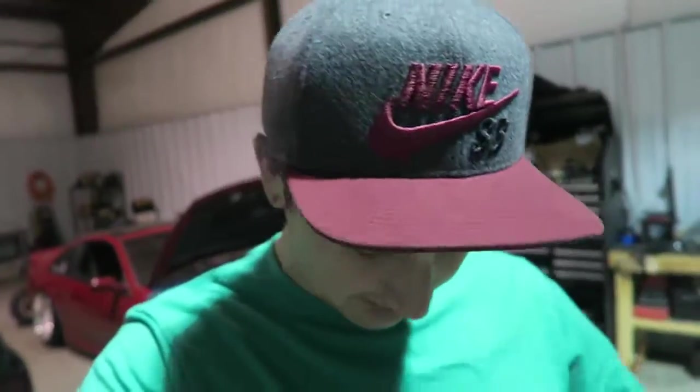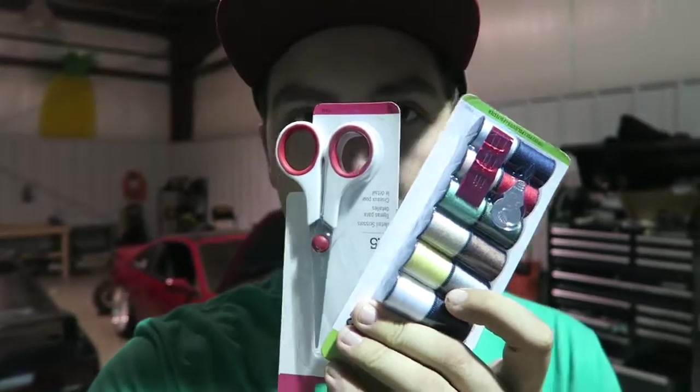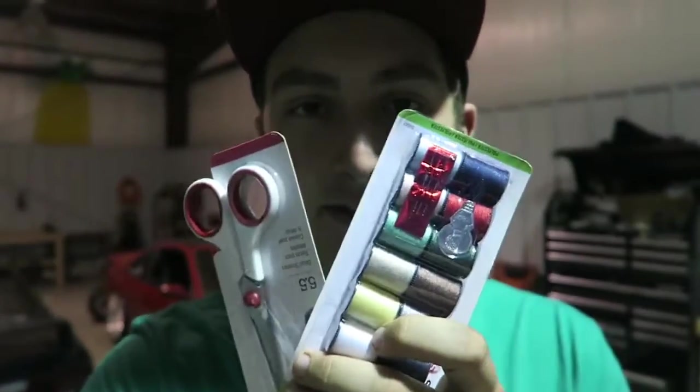For the next set of supplies, we're gonna head down to Walmart and pick up a few things. I ended up being closer to a CVS so I got what I needed there — and that is a sewing kit and a pair of scissors. You might just have these in your house — ask your mom or grandma.